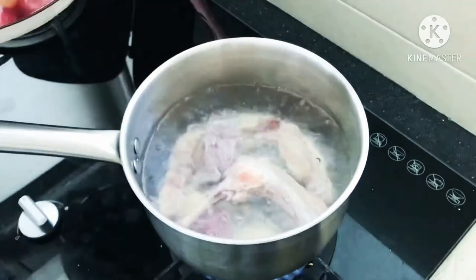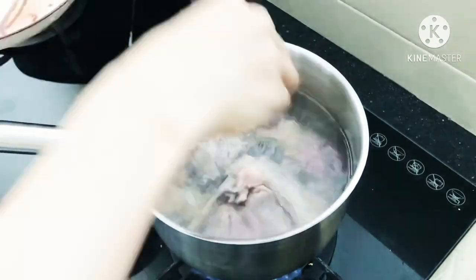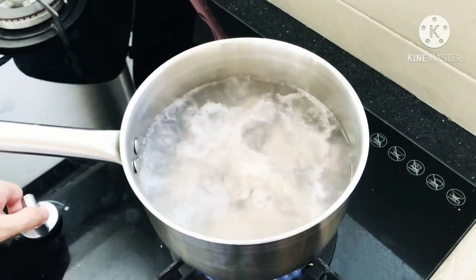As usual, we will put the pork meat and the chicken bones into the boiling water to remove the scum, so that we can get a clear soup result later on.